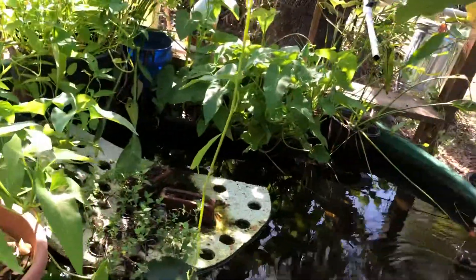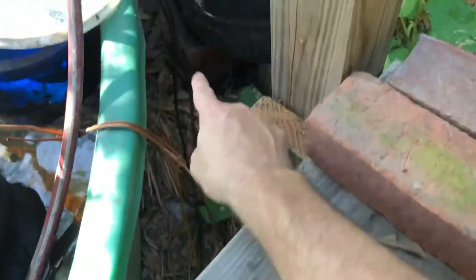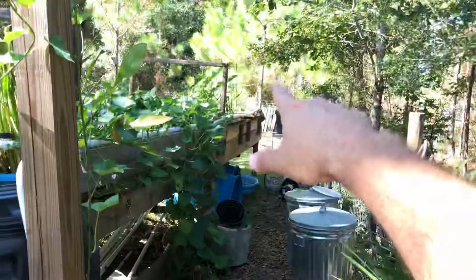It just keeps going. These roots on these elephant ears — some of these roots are about eight feet long. They go down, or eventually they'll come up. I've got some more elephant ears down there.